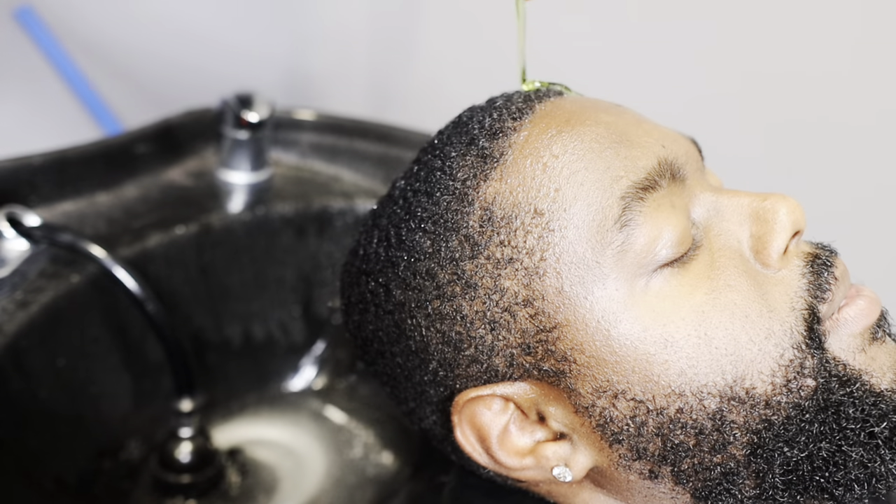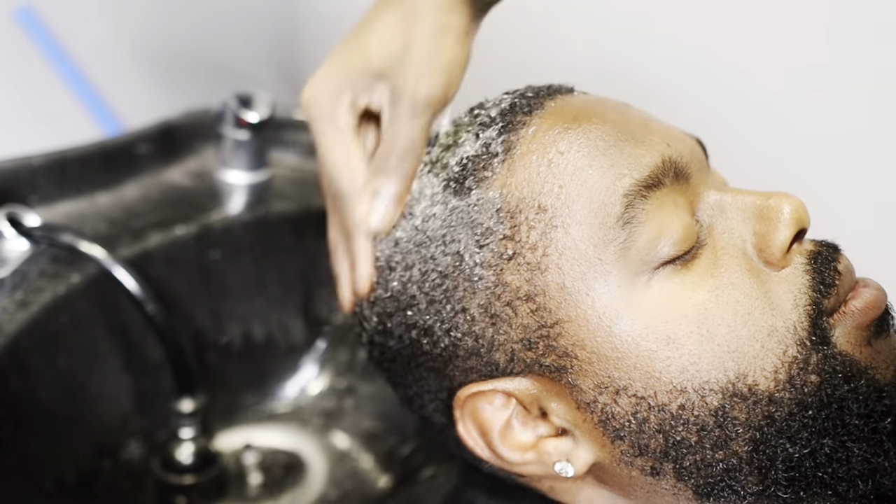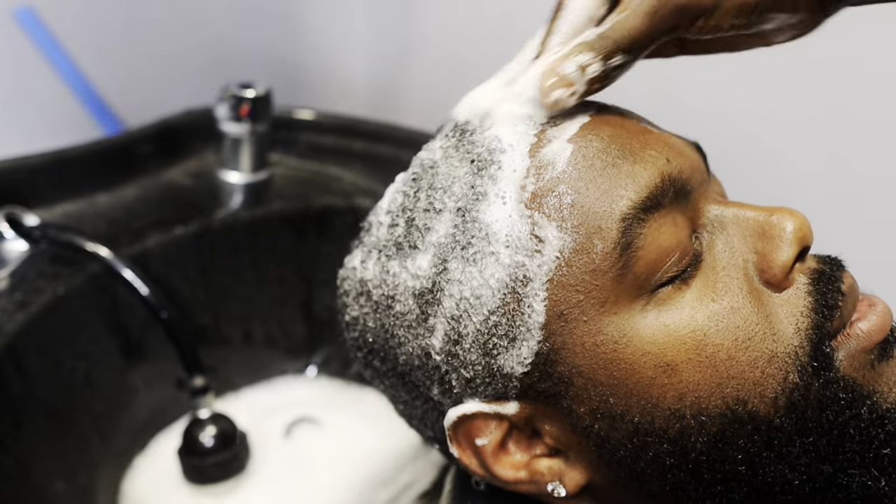I'm starting off with a good wash, man. You wanna make sure you give your clients a good wash before the service. It'll definitely make it easier for you. It will definitely make it easier.